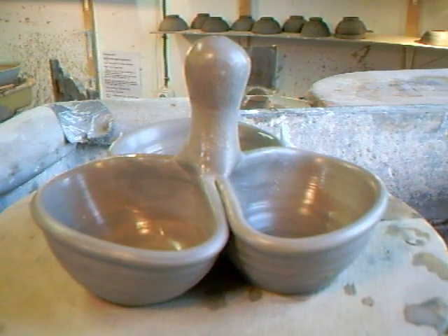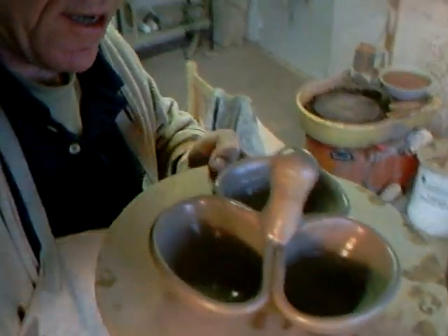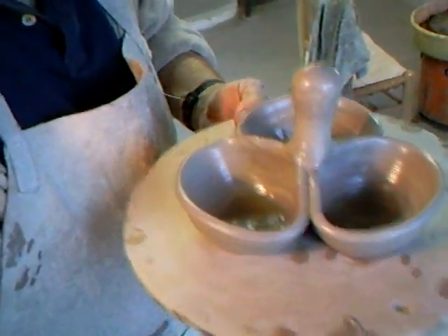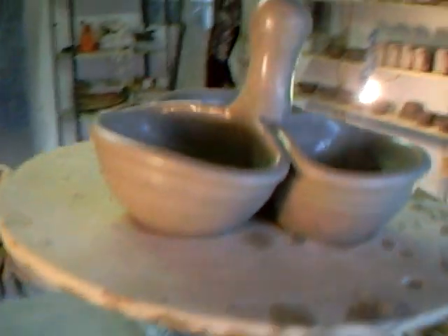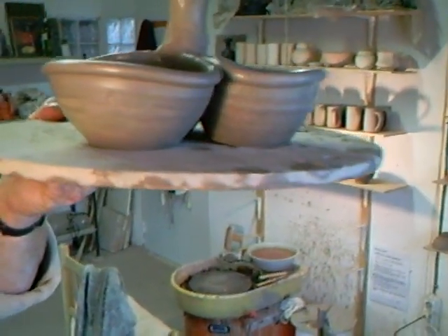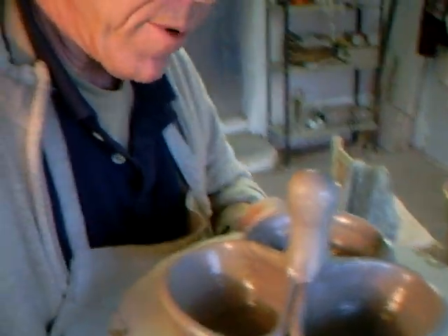Okay folks, well there we have it — a little salsa dish for sauces. No trimming necessary, all made and put together in one go. Why don't you have a go? Take a walk on the wild side — we'll see you around.